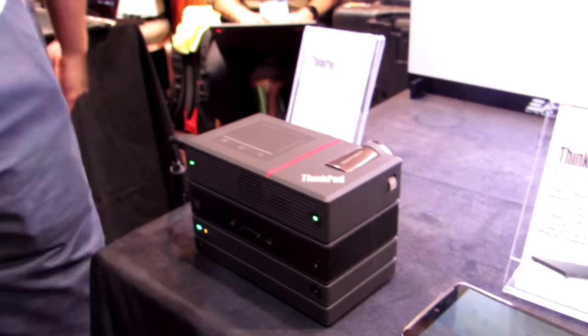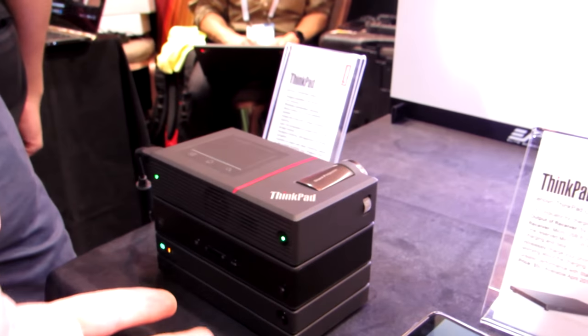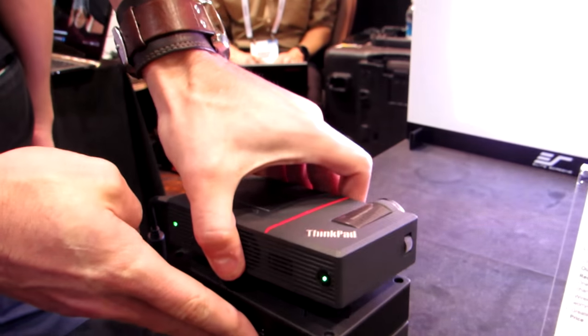Hi, this is Brad Linder with Lilliputing, and this is the Lenovo ThinkPad Stack, which might look like one device here, but it's actually a whole series of devices, one on top of the other.